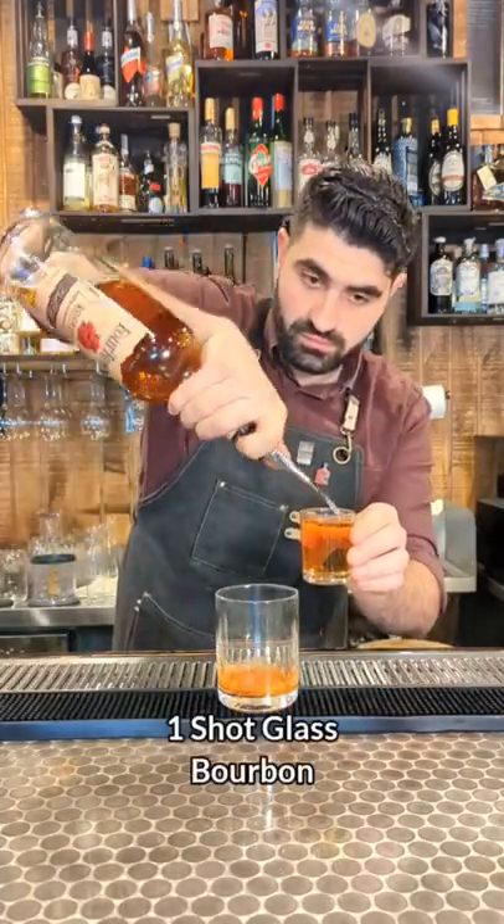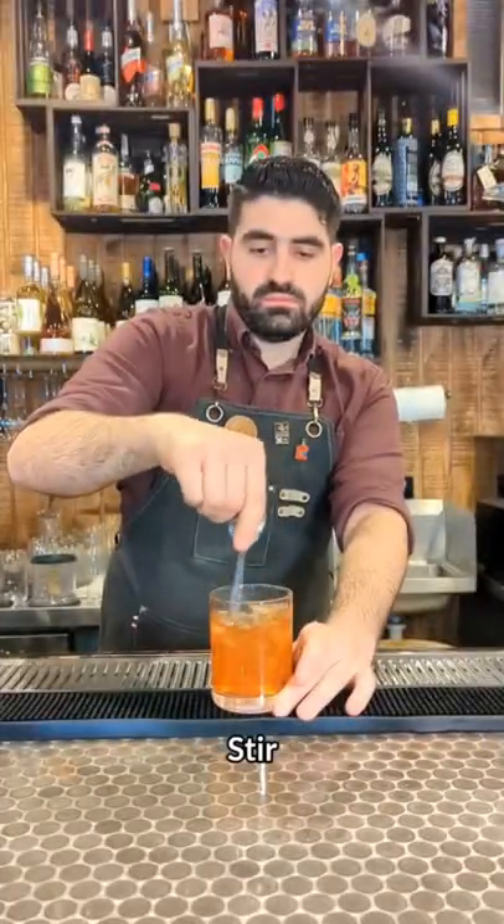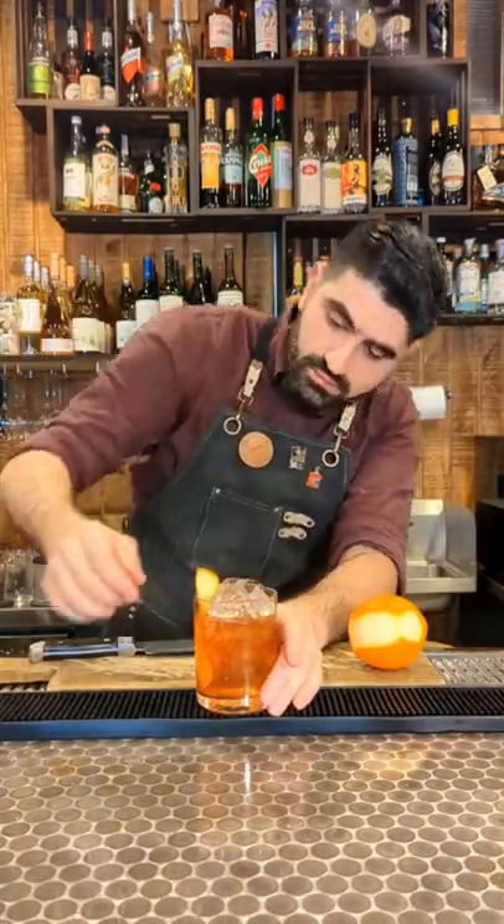Now we're gonna grab a shot glass and do one shot glass full of bourbon, add ice, and stir it up until it's nice and chilled and diluted to incorporate that sugar. We're then going to express one orange peel over the top and put it right in our glass.